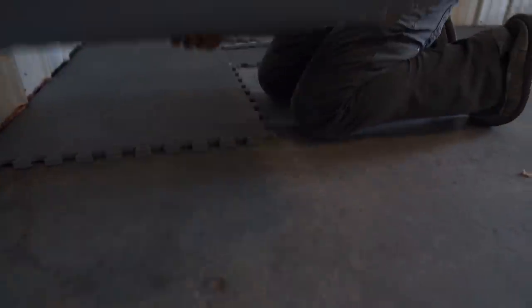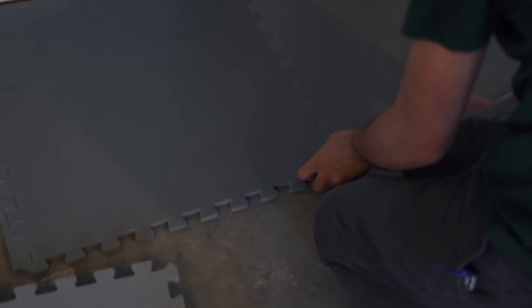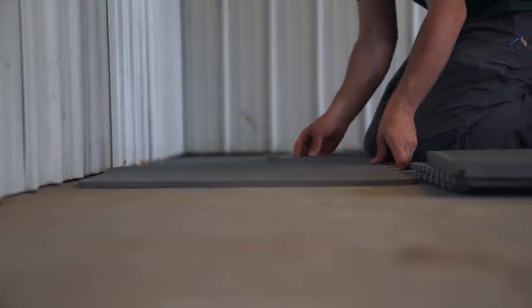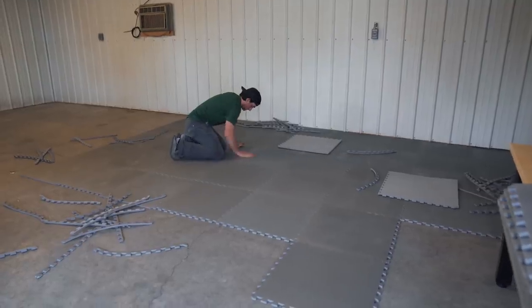This was just an old shop — there are like pressure valves and everything, the previous guy was like a metal worker or something. So it's just a concrete floor. This is super cheap flooring and we're just going to cover it to make it look a little better and help with the sound, and I think it'll look pretty sweet.